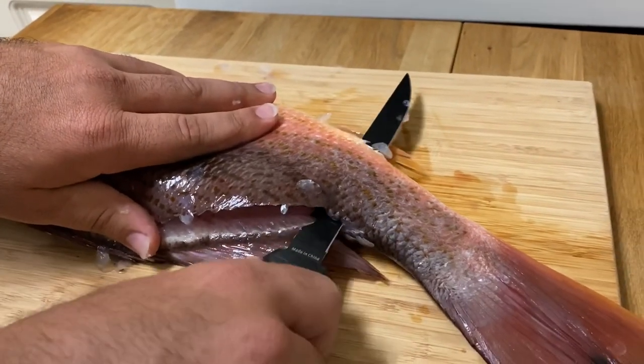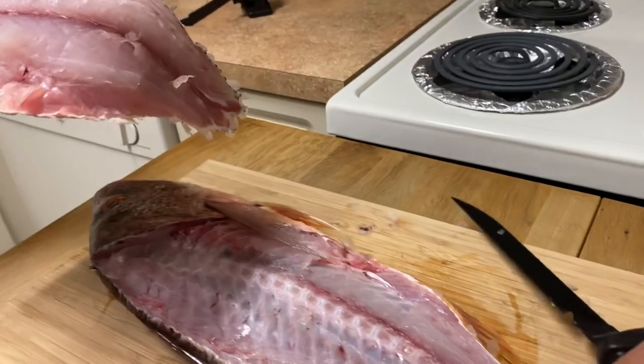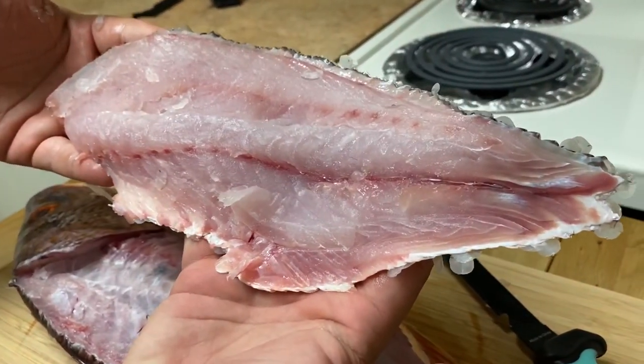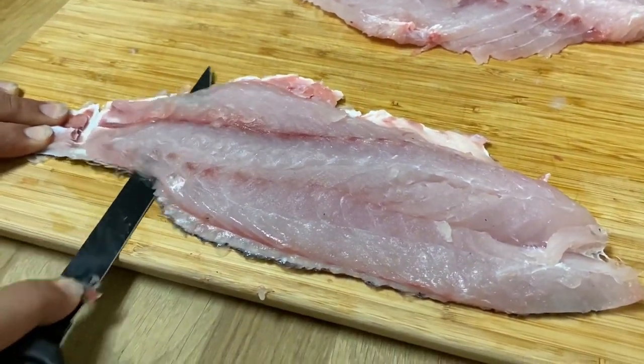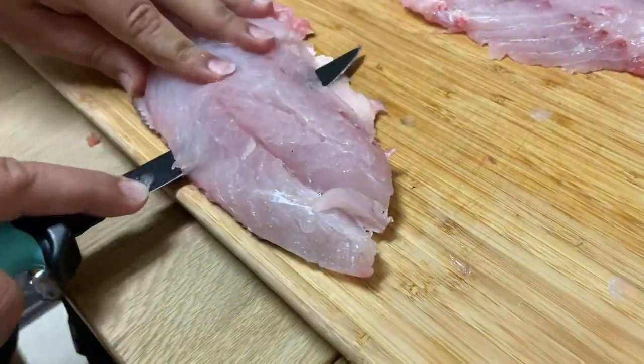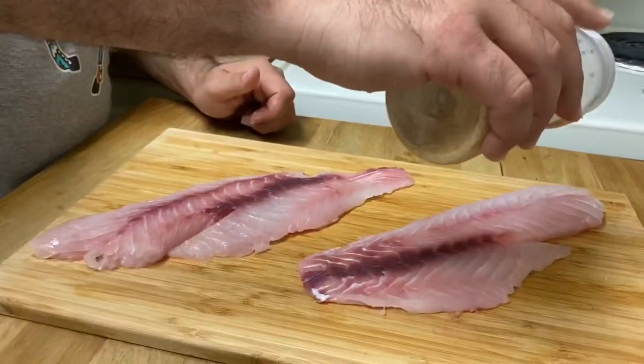Here we are putting our knife in between the meat and the skin, slowly gliding our blade forward flat up against the table. And as easy as that, we took the skin off.